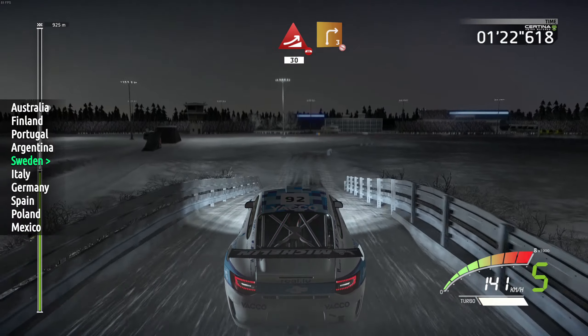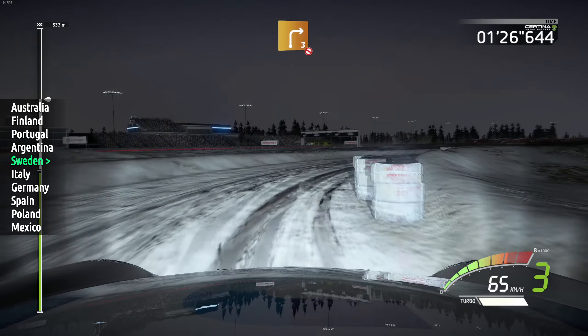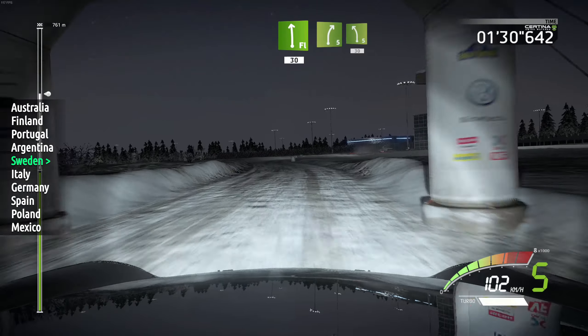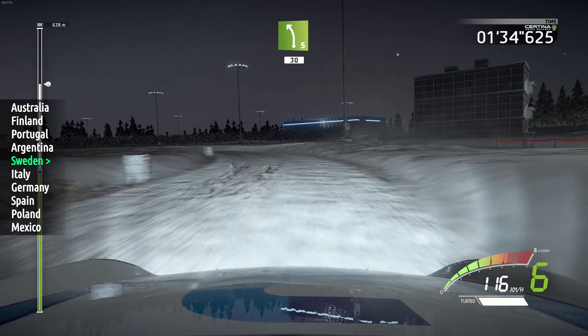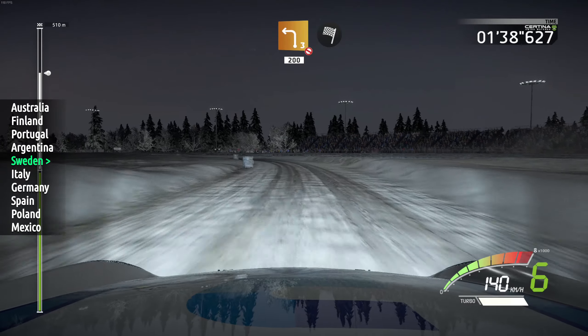Right 3, don't cut, open. And flat left, 13. Right 5, into left 5, 30. Left 3, don't cut, very long, 200 and finished.